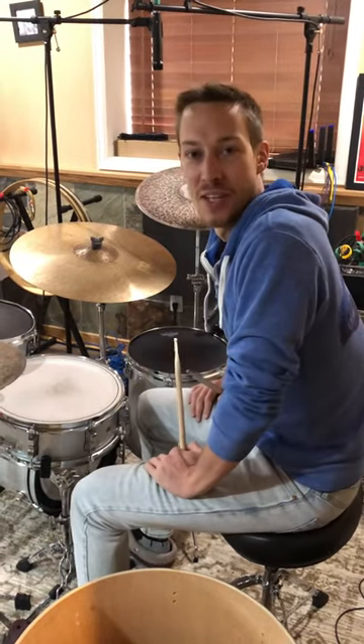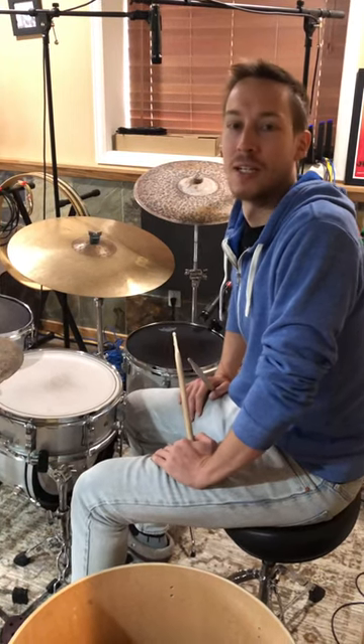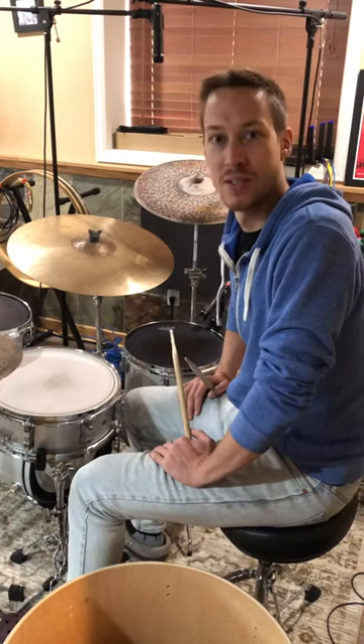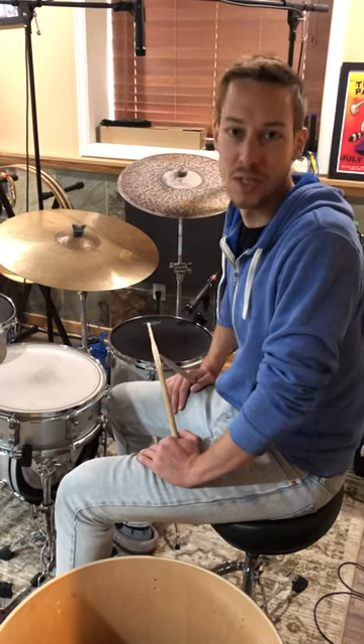There was a little bit of confusion yesterday on my part about what you guys meant when you were talking about various drum sounds that you wanted. Somebody was asking for a rim shot when they really wanted to hear a cross stick. So I just wanted to go through what the various things are so that we can communicate better.